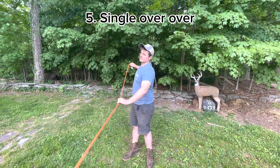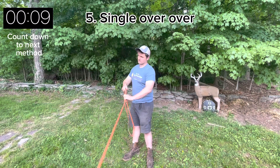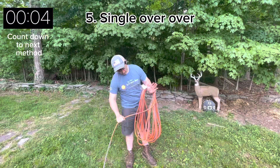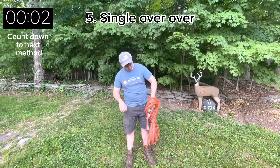Single over over. I'm going to give you the 10 second version here because this is the same as the last method, it's just single instead of double. The disadvantage is that you need to wrap it twice as much.